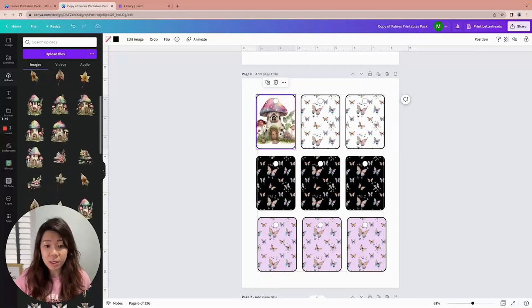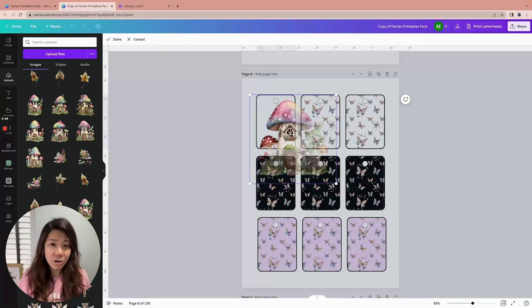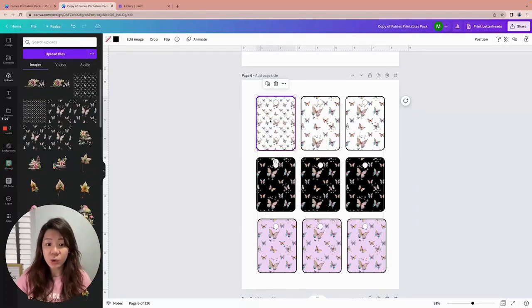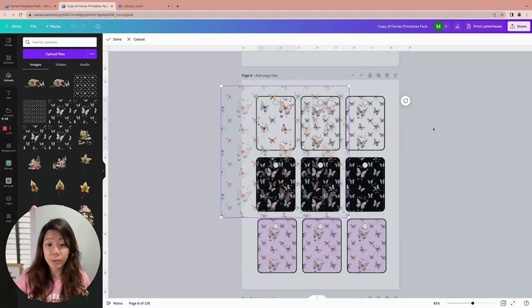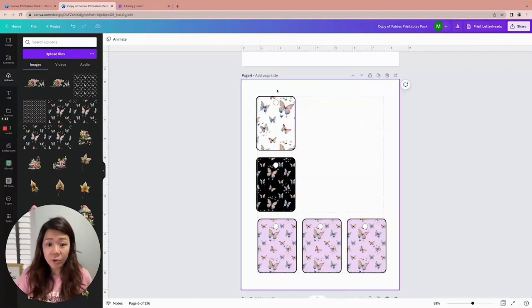This one is a frame, so when I drag and drop the digital paper — there you go — then double-click on it to resize and move it around to showcase different parts of the image. However, if I put in the mushroom house, part of it gets cropped out, so it might not be ideal because you can't see the entire image. In this case I'm dragging in the digital paper, so it works great.